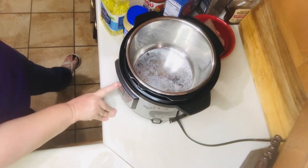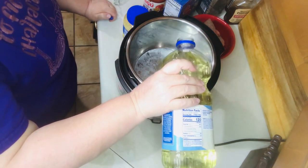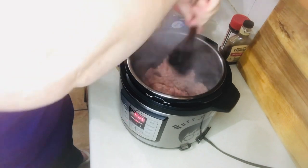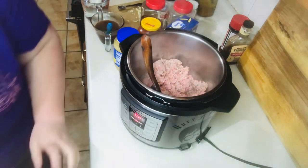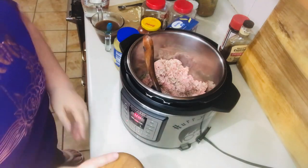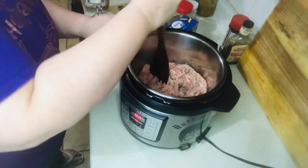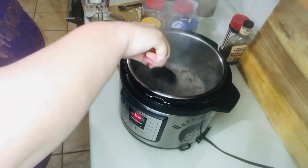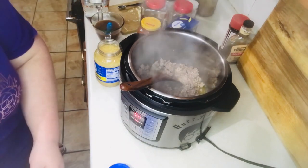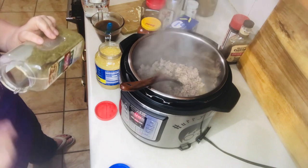I'm setting my Instant Pot to sauté and pouring in my tablespoon of oil, letting the pot get hot. Once it's hot, I'm adding in my ground beef to brown it. I'm salting and peppering the beef — the recipe says to add salt and pepper at the end, but I like to season my meat while I cook it; to me it just tastes better that way. Now that the meat is browned, I'm adding in my garlic and Italian seasoning, letting it cook for a couple of minutes to get the flavors together, then I'm going to drain the hamburger meat.